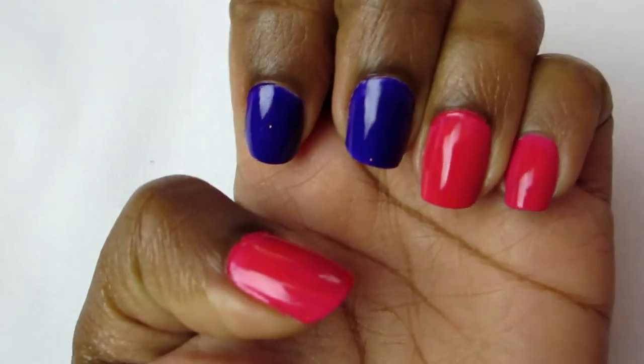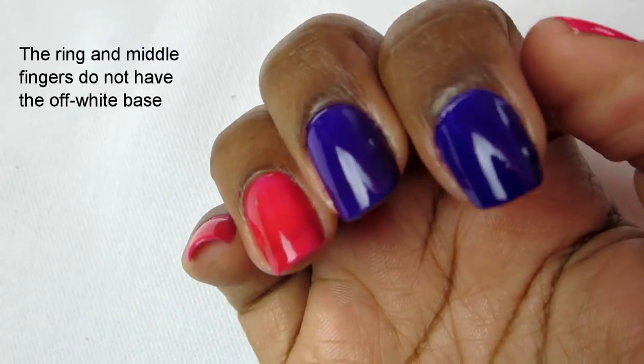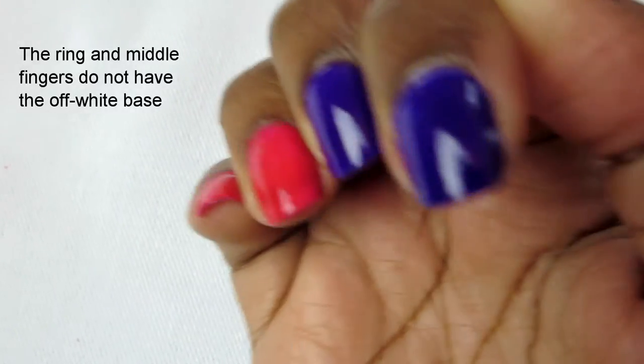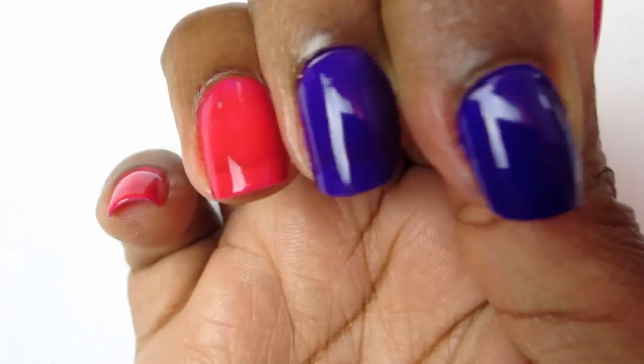And here are my finished nails. I think they look very nice. You can really see the difference between the nails that were painted with the off-white nail polish versus those that weren't. The ones that weren't are more translucent and less full than the others.